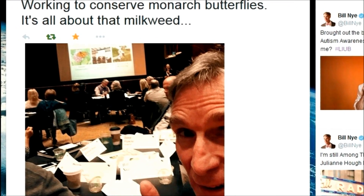Milkweed is the lifeblood of monarchs. That's what they lay their eggs on. And so if there's no milkweed, there's no monarchs.